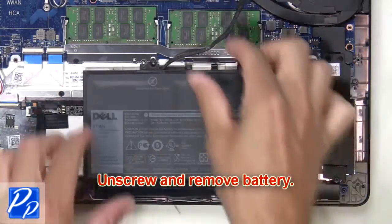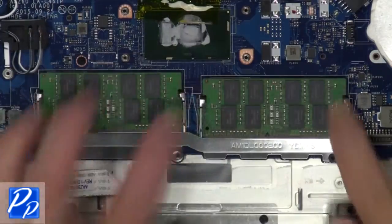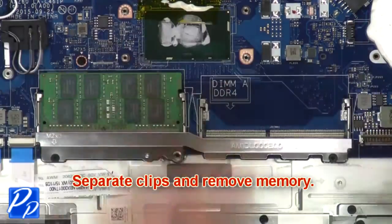Then unscrew and remove the battery. Then separate the clips and remove the memory.